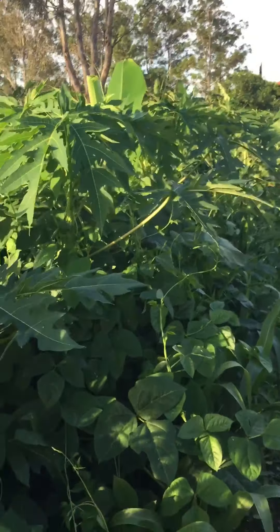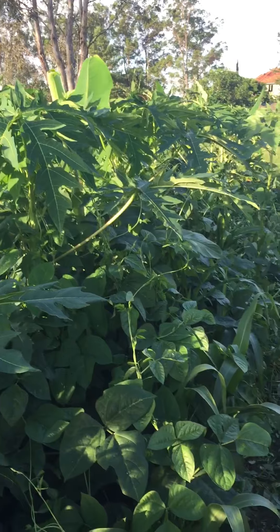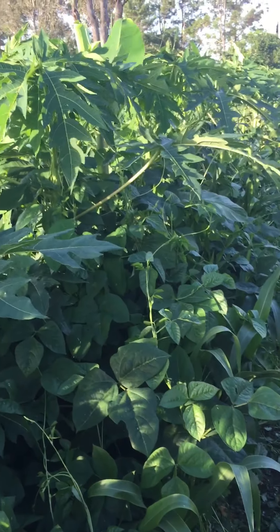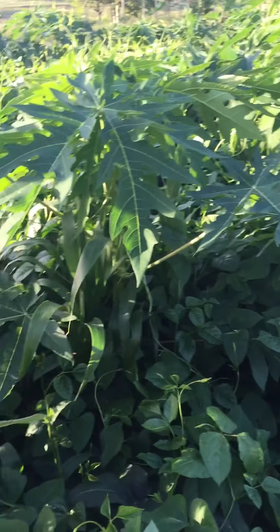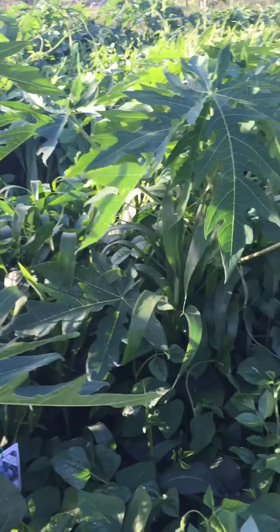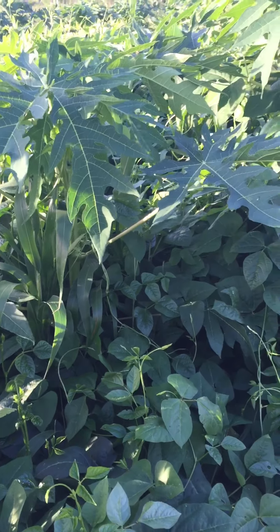G'day, Centropic Growers. This is Palmer Jones again on video number 19 — just a quick look at how our cover crop is going. As you can see, after all the rain it's a tangled jungle.